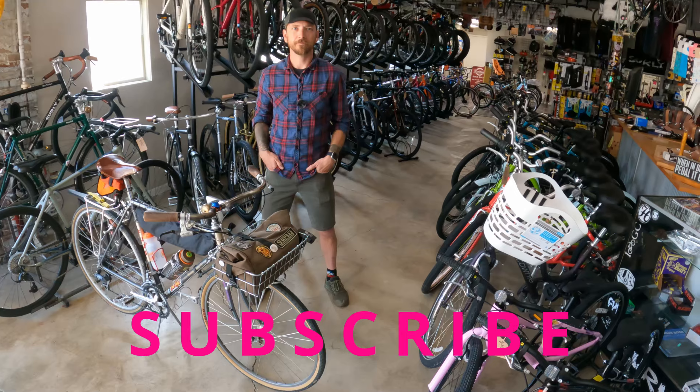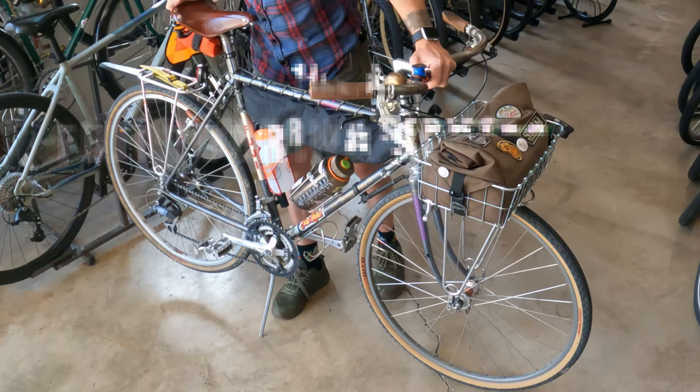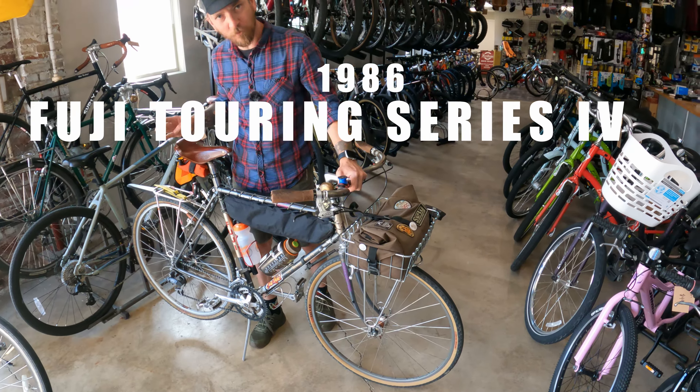Today we are at Heritage Cycles and we're here with Josh. Josh, what kind of bike are we looking at? This bad boy is a 1986 Fuji Touring Series 4.